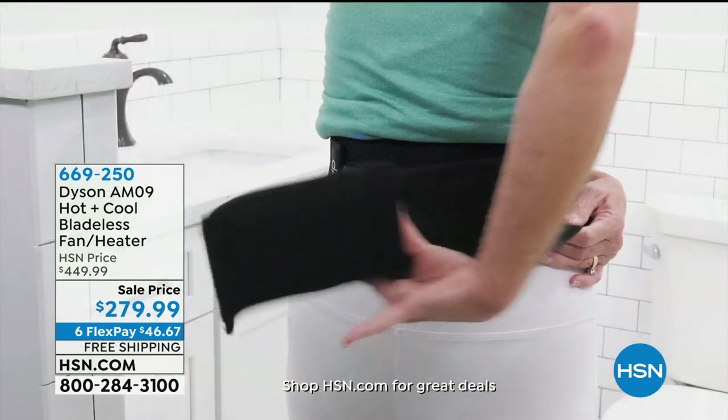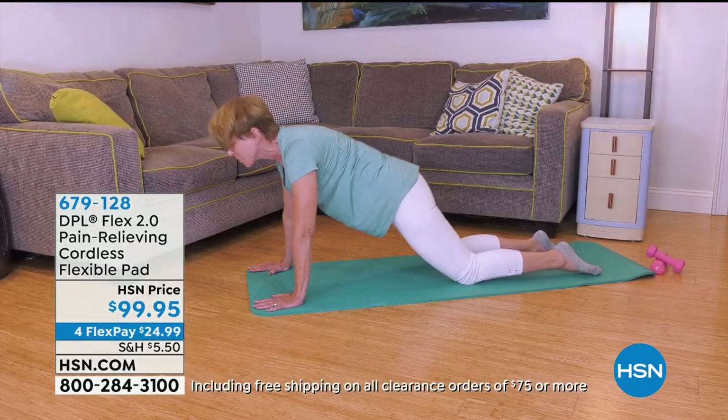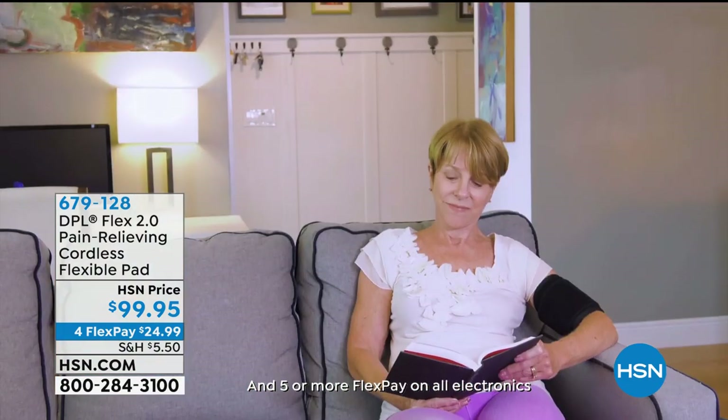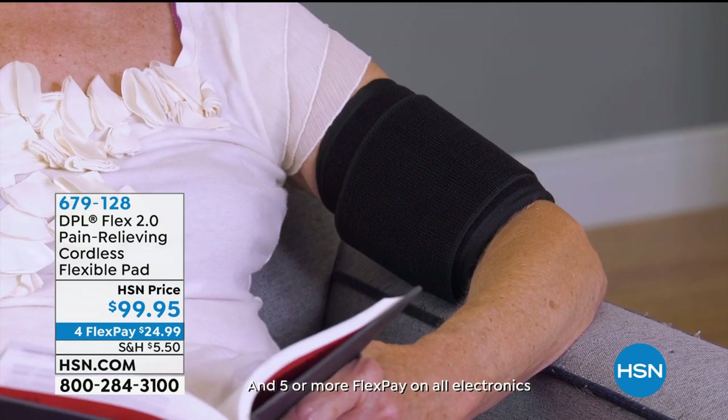Coming up this hour, we have our DPL. If you're looking for great pain relief, you've got to try this product. I know Amy is a massive fan of this — she'll be presenting it a little bit later on.